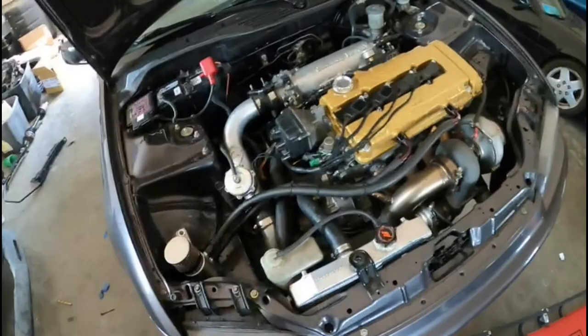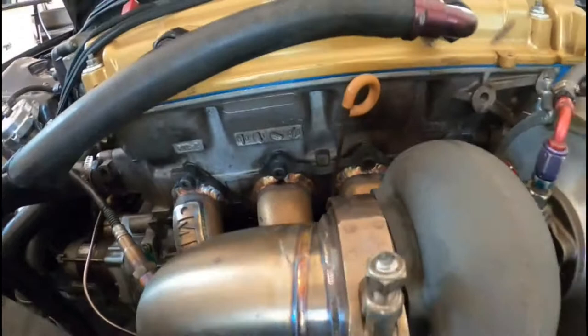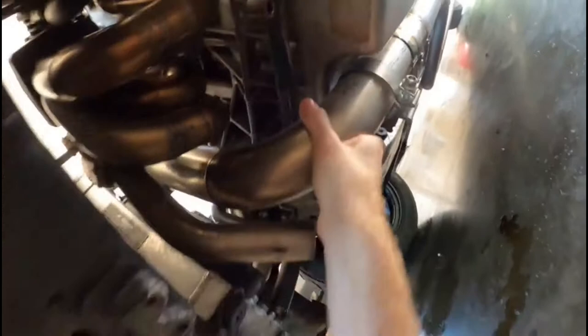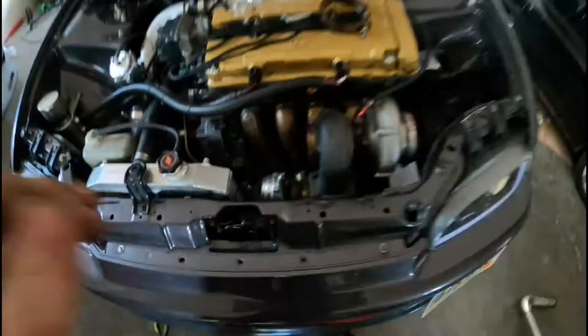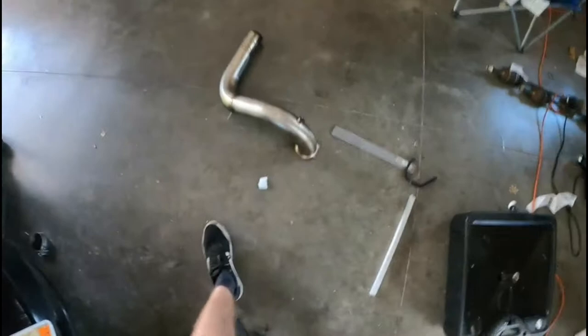If this doesn't fix the clutch issue then I have to drop the trans, which is not going to be fun. I went ahead and loosened the V-band and then came under the car and loosened the slip yoke exhaust clamp. I'm just going to wiggle it out, and once it's out we will heat wrap it. That was a pretty big pain in the ass, but as you can see it's out.